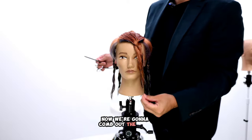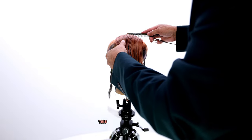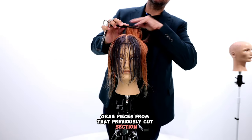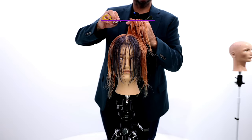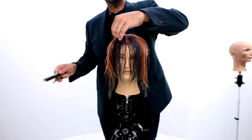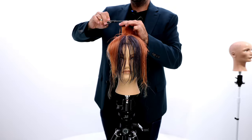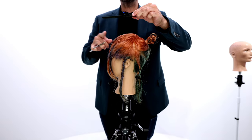Now we're going to comb out the front and work the top. The way I'm going to do that is I'm going to take a center parting. This is a great trick when you want to connect two sides together. We're going to cut our first section, grab pieces from that previously cut section, and come across and cut just like this to create a guideline. Then we'll do the same thing on the other side to get our guide. This line is going to be straight across on the head, just like this.